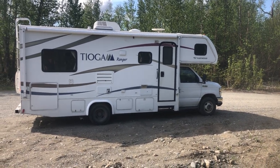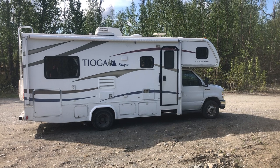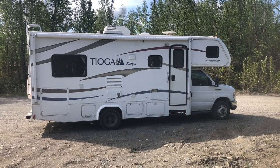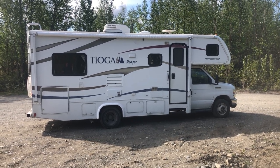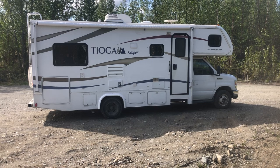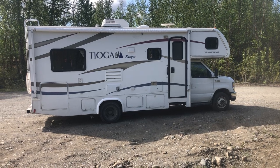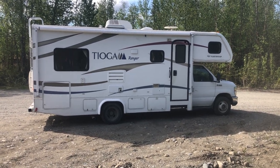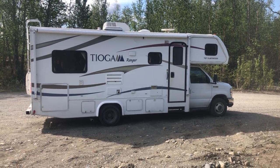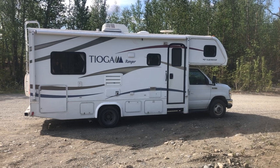This is the walkthrough video for my 2011 Tioga Rangers. I have two of them — this one is number seven. Number eight is pretty much identical; the only difference is that number eight does not have an awning, and the interior is also great. For the purposes of this walkthrough, everything else is the same, so I'm only making one video for the two. If you have any questions after watching, please feel free to contact me anytime.